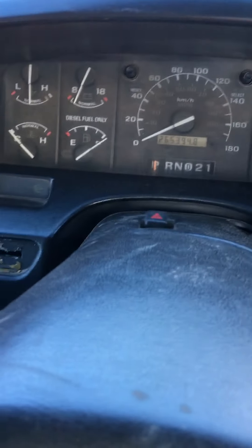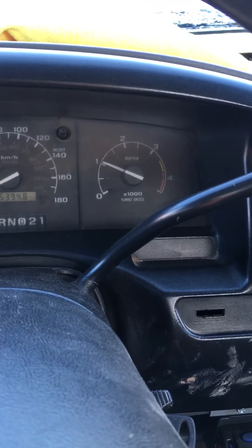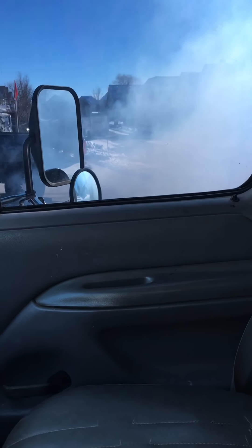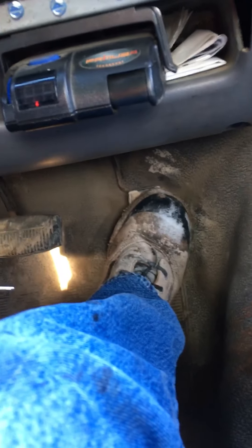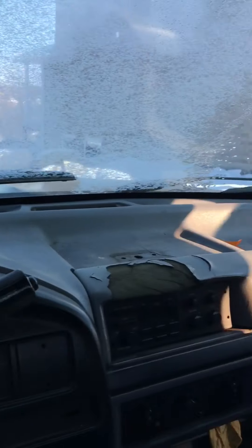And here we go. I'm going to bring it to a thousand RPM to warm up for a bit. We got a big pump of smoke out the side — and that's the procedure to start this 7.3 liter diesel Ford from inside.